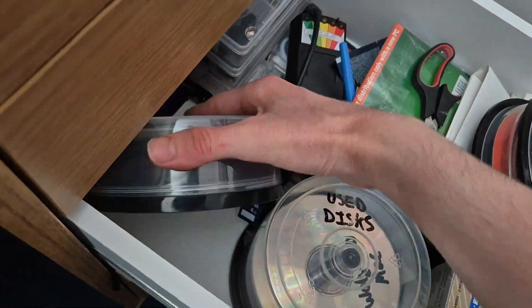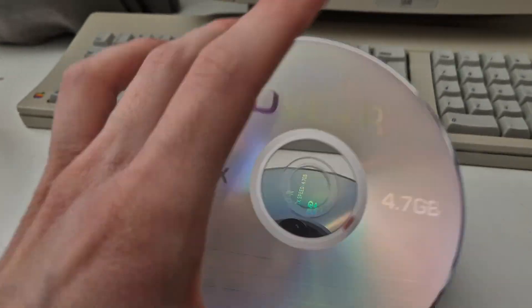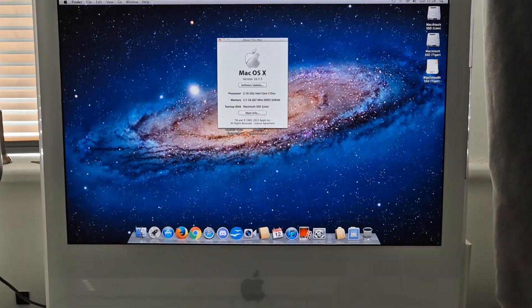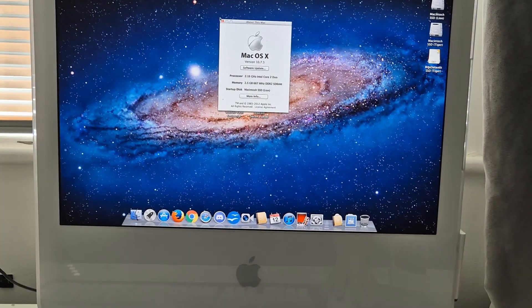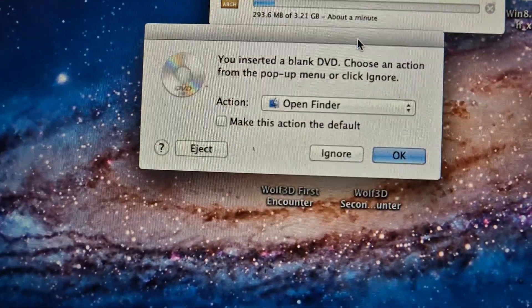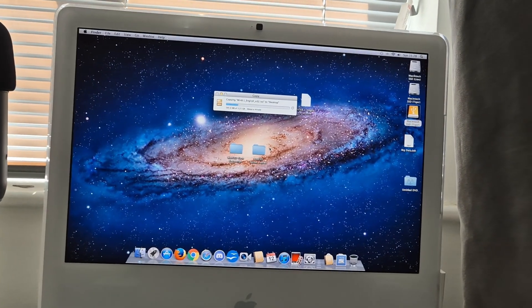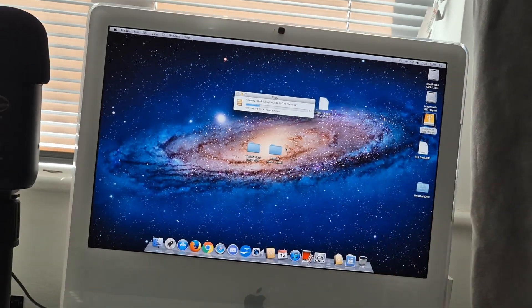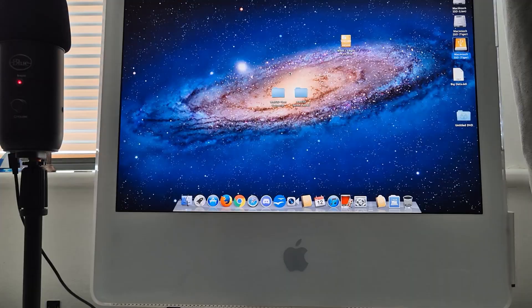It's not gonna fit a 3GB thing on a blank DVD. Here we go — DVD+Rs, these look fairly blank. Let's shove that in there. I made a big mistake the other day while burning the Vista DVD — I literally burned the ISO file onto the disc instead of burning the contents, which was a big no-no. So we won't do that again.